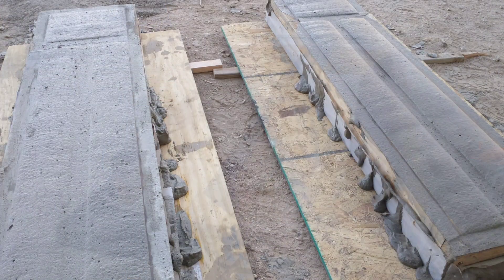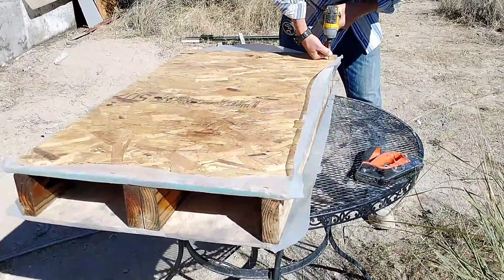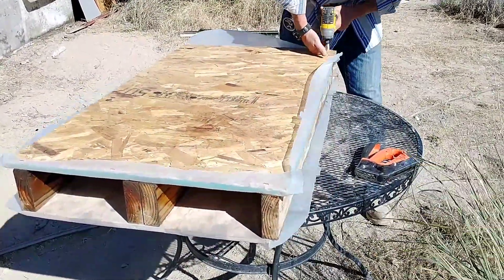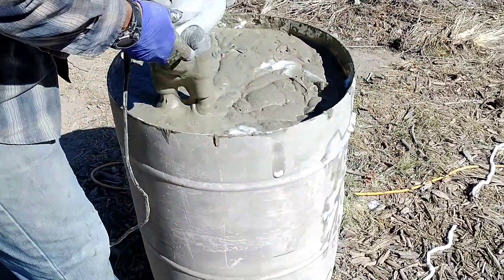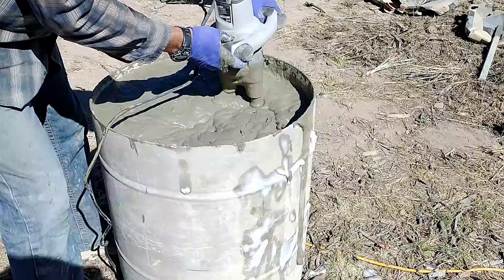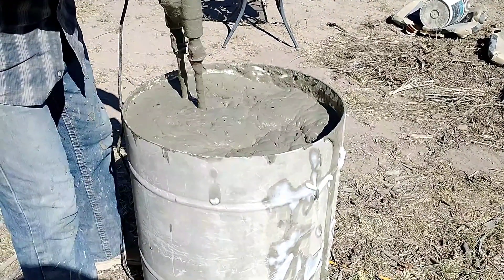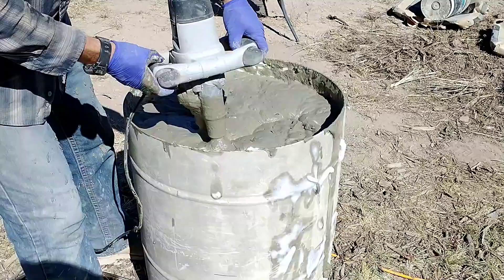The next day we decided to reuse our old test forms and make a new test form. We had poured two feet the day before pretty successfully, so these forms allowed us to test a height of 45 inches — almost four feet. We were really curious to see if we could pour that high without significant settlement, since when we pour our walls we plan to pour pretty high.